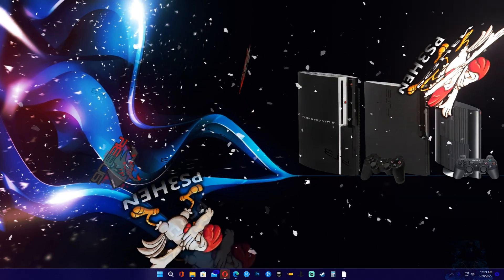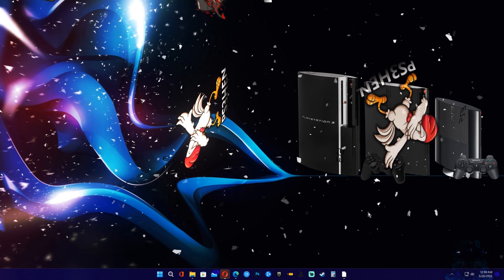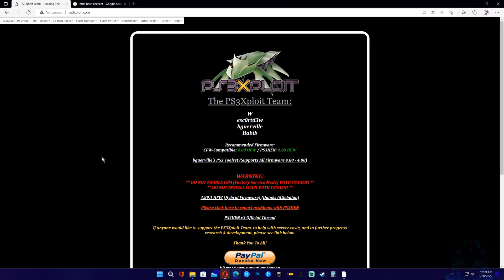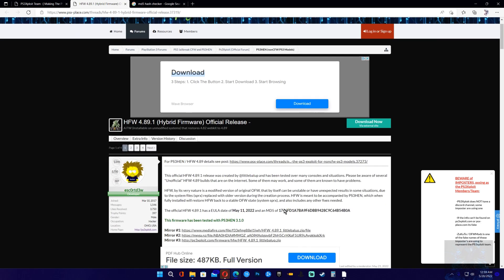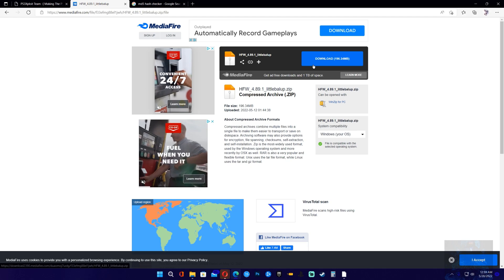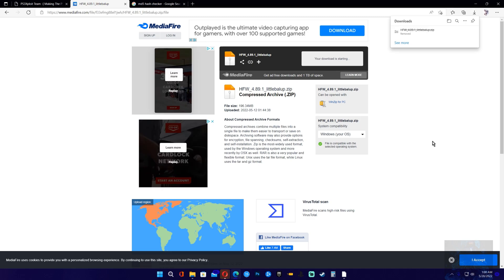What you need to do is get the latest HFW firmware from the exploit team website — the link will be in the description. Click where it says 4.89.1 HFW, which will take you over to PSX place. Shout out to developer Jason Borowski. Click download, which takes you to a Mediafire page. Click download and start downloading the file.